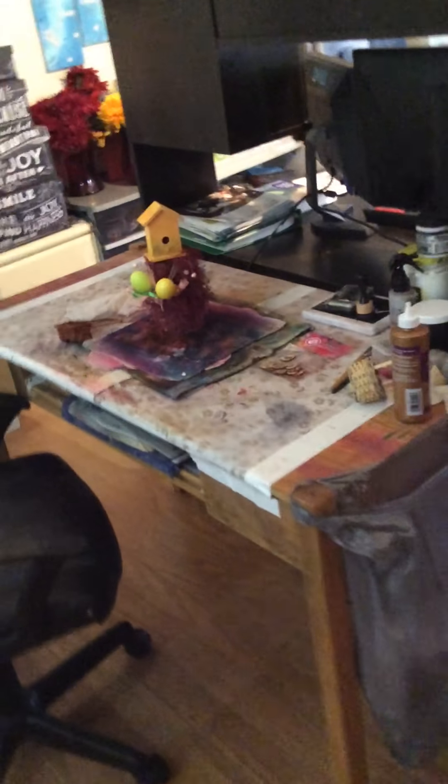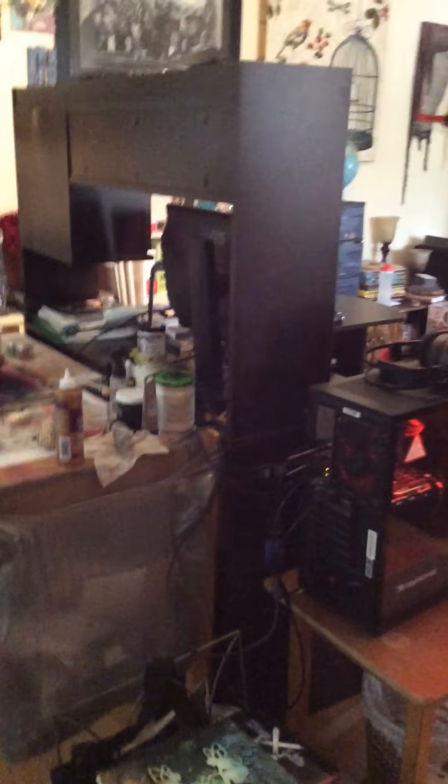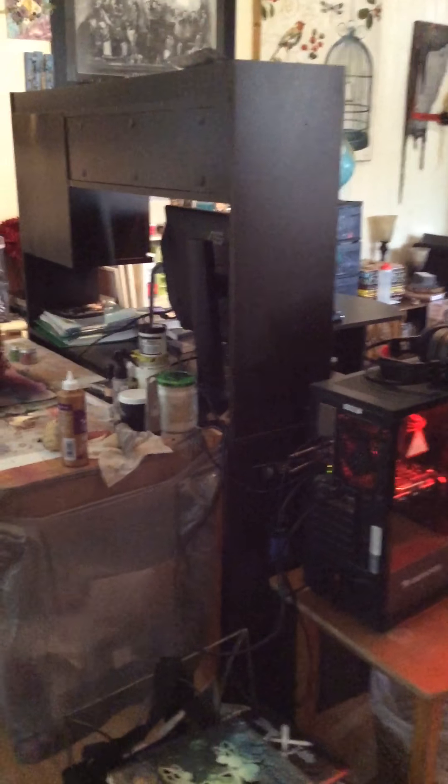And then here we are — I have my mixed media station. This is where I do all my mixed media work. As you can see, it's kind of messy; it's my favorite station and it is allowed to get messy. My husband recently moved down here into the craft room — he's actually doing some video gaming and streaming, and he's starting to make some money. I told him there was plenty of space down here for him to have a small desk station.